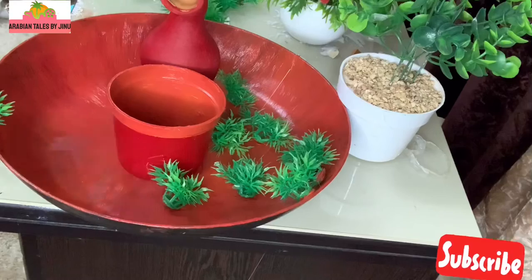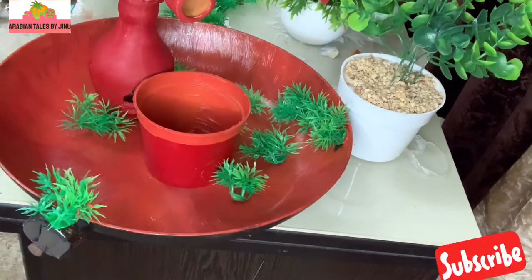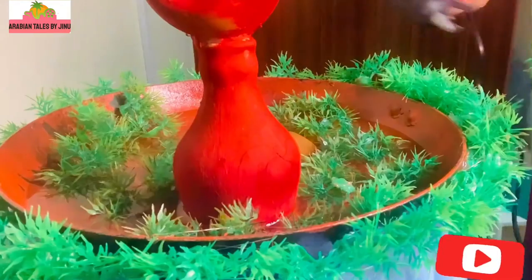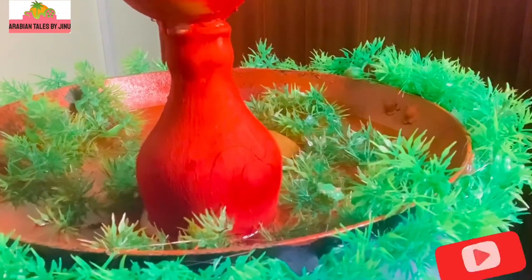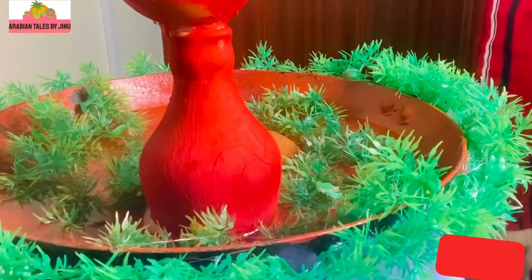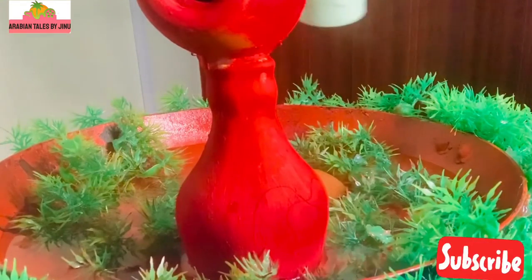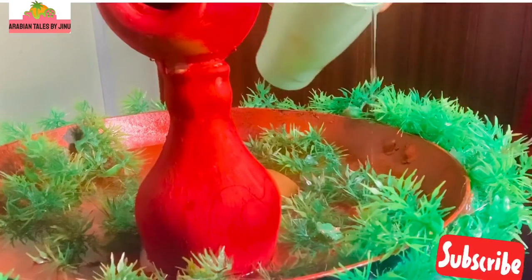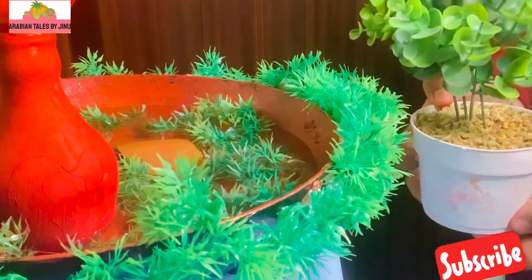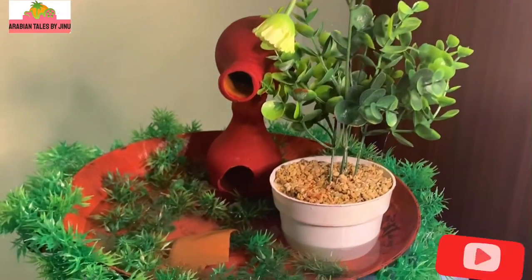We will use plastic grass to decorate. Put the grass on the sides. This is a decorative plant — it will be a little more attractive.